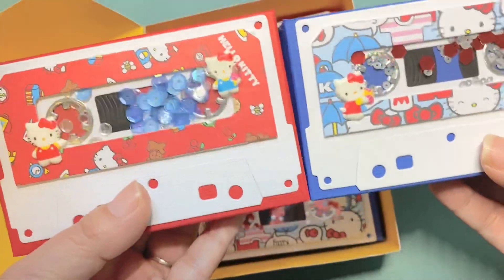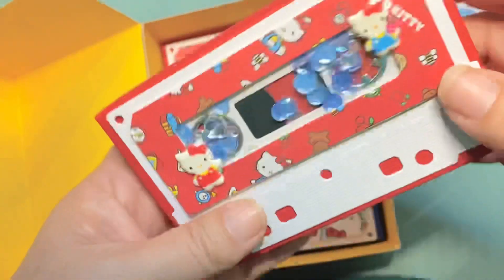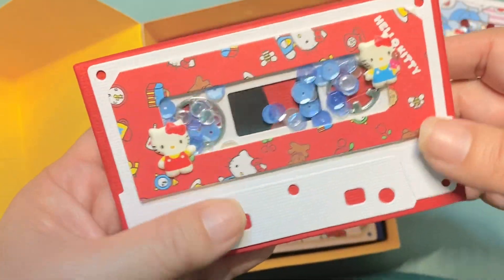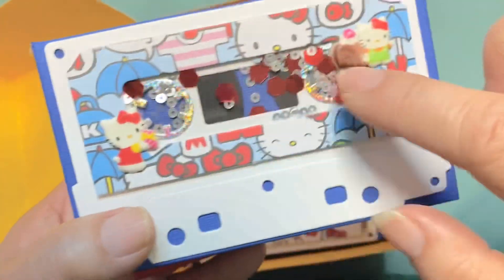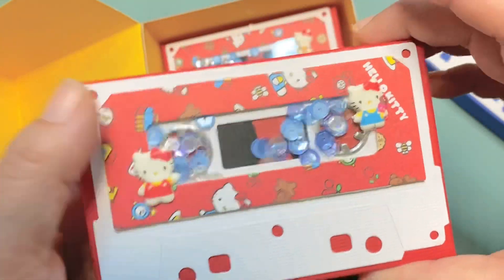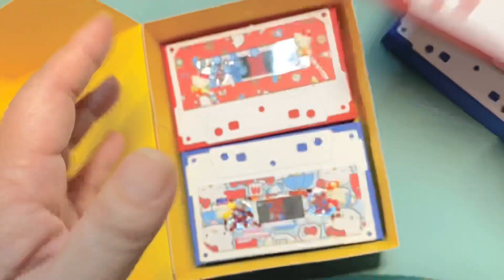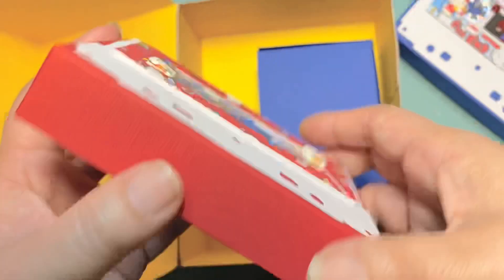I made four cassette tapes. The paper I used was from a Cricut Hello Kitty pad, which was mostly red, blue, and white — primary colors — so that's what I went with. I made them into little shakers and I had some Hello Kitty puffy stickers so I added those for interest. I have stuff inside the boom box that I'm starting to put together for that person, so I'm not going to open it up.